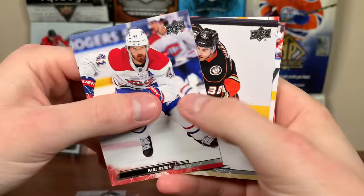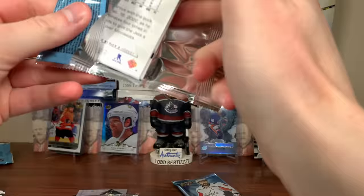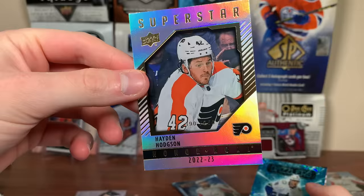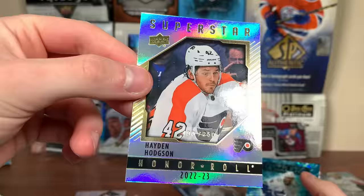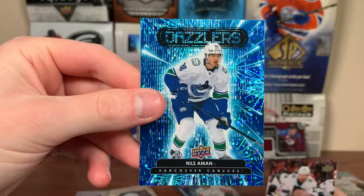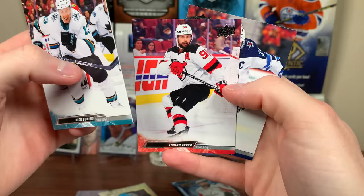Paula Byron, Derek Grant, Evander Kane, and Sebastian Aho. Final three packs. There's Barabanov, Yakov Trenin, Peyton Krebs. Oh — we got two cards here. Hayden Hodgson Superstar Honor Roll numbered to 250 — it's 190 of 250. Another hobby exclusive card. And Nils Aman Dazzlers Blue — rookie Dazzlers, has played most of the year with Vancouver, four or five minutes a game. Nick Bonino and Blake Wheeler. Final two packs: Alexander Carrier, Brandon Montour, Mikko Rantanen, Jacob Chychrun.